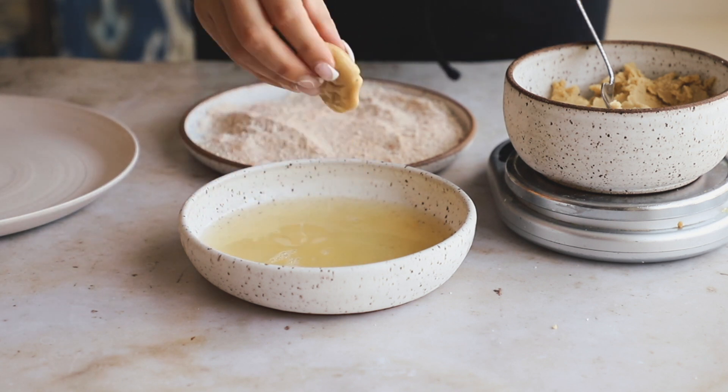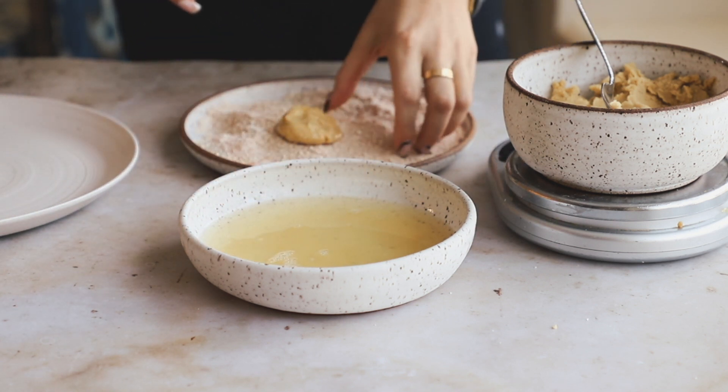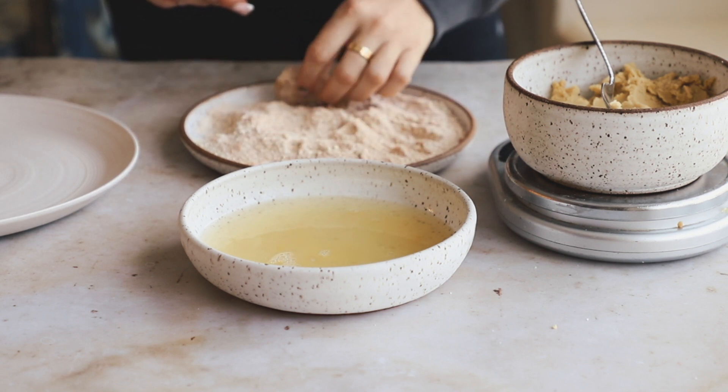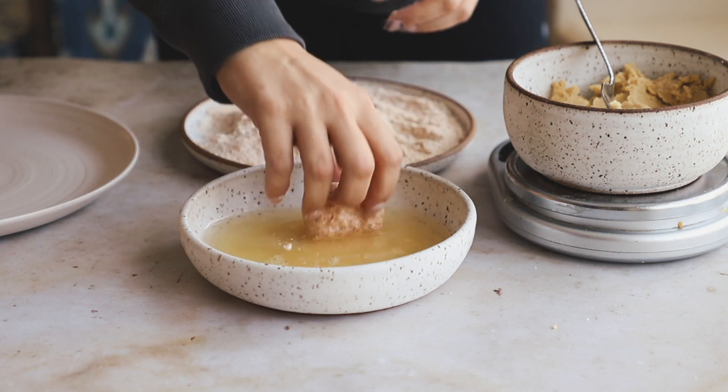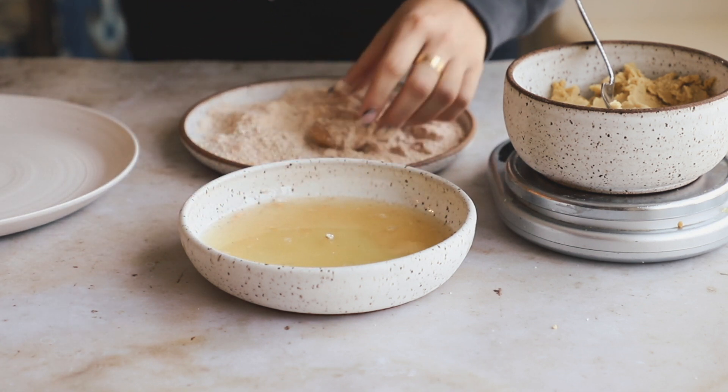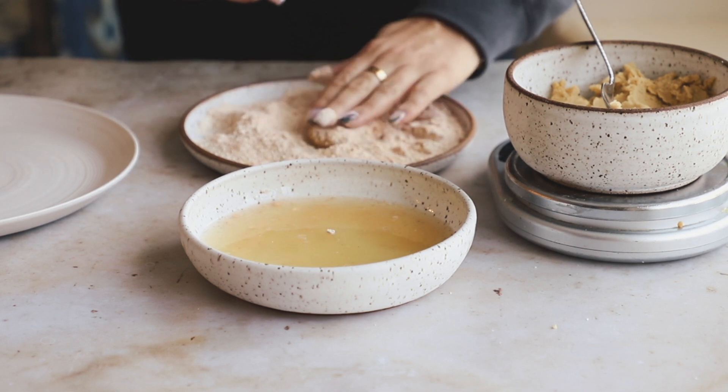First we go into the aquafaba to coat it, then into the oat flour breadcrumbs. We're going to do a double breading — I love a double breading! Make sure everything is coated nicely, then back into the aquafaba and back into the oat flour one more time.